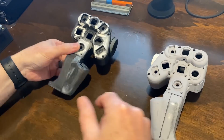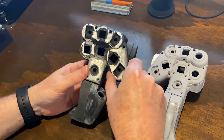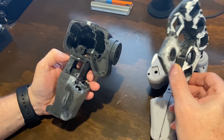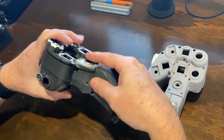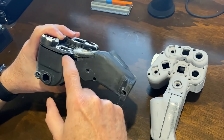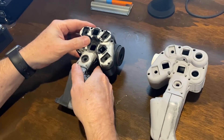I did get the left side grip all printed and ready to go, so that'll be next for the filling and sanding. I started on the face piece but then realized it lifted up on me a little bit during the print, so I'm going to have to reprint the face and start over on it.